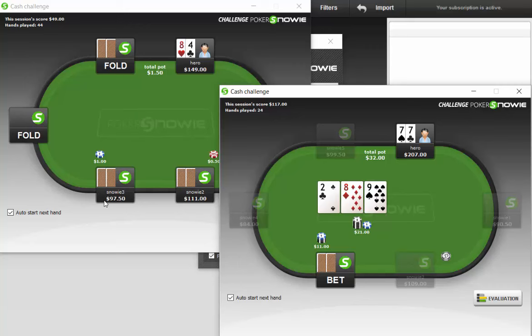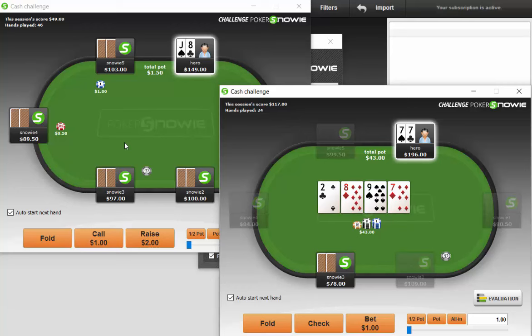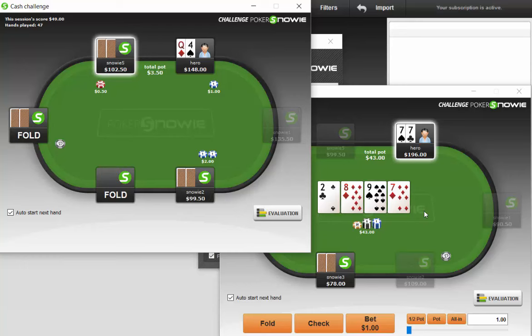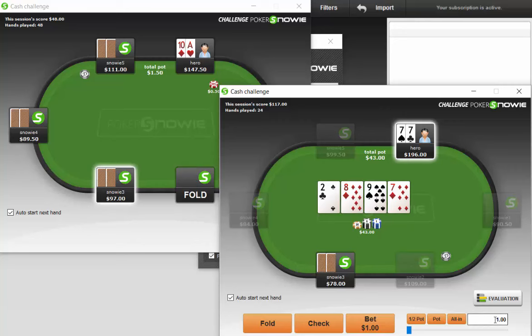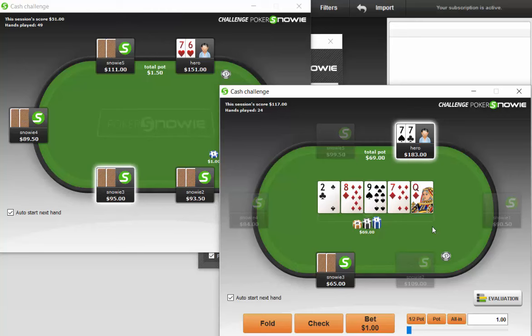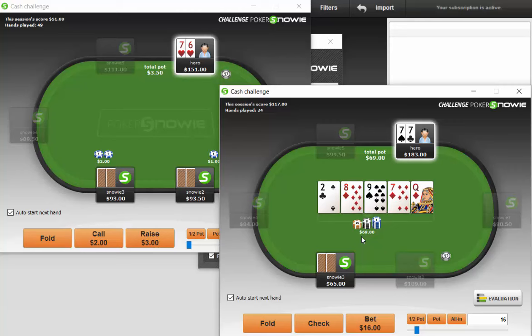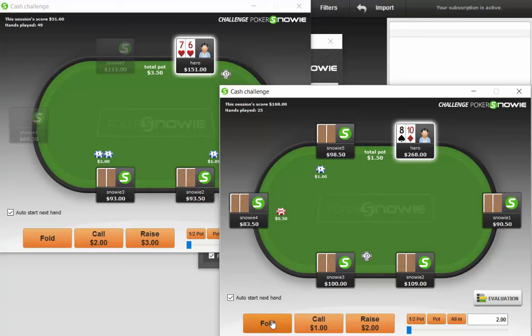Here we'll call in position with pocket sevens. We do not flop the nuts. Opponent bets 11 on the flop — half pot — we will call with pocket sevens and see what develops. That's obviously a good turn — we made a set. I think I'd like to make a small bet to try to get value from various things, so I'm going to bet 13 here. We're not really trying to stack the opponent; we're more so just trying to get money in the pot. On the river, obviously the flush comes in, but I think the opponent's going to have a lot of marginal made hands, so I think we want to bet small — let's bet 16.